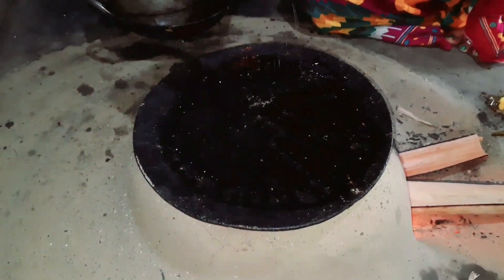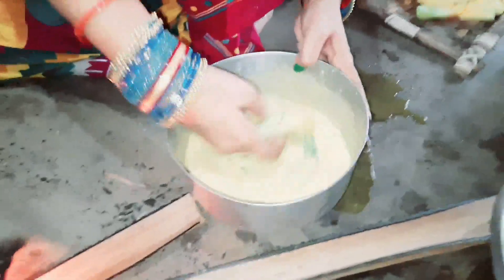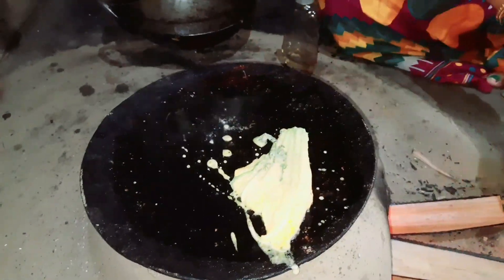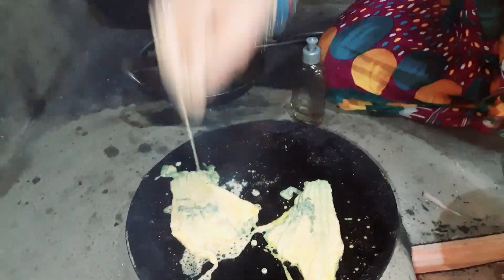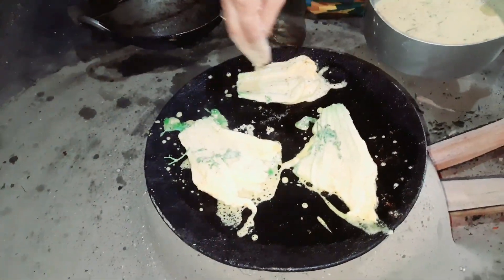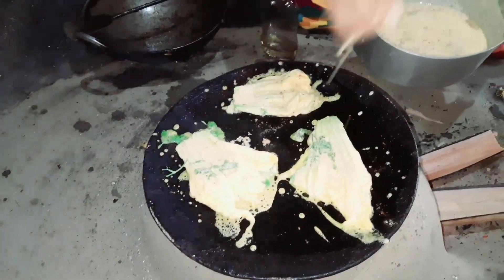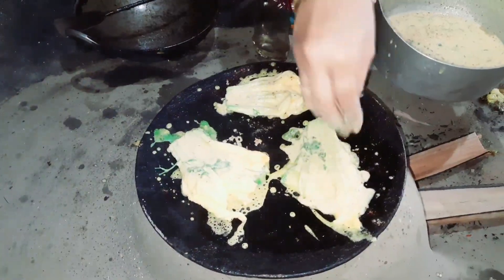You can put the pasta on the top, then you can put the pasta on the bottom, or you can put it on the top. Let's go for a little bit of a plate, then we'll take the base plate.